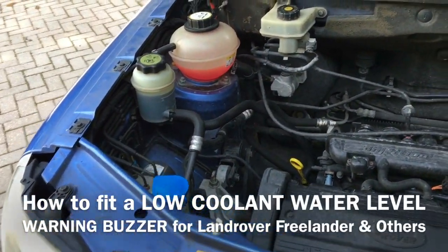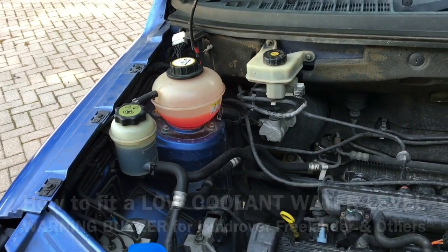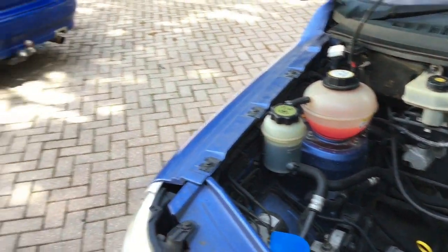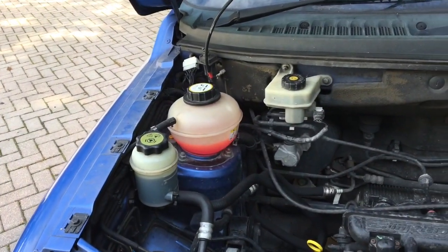Today I'm going to detail how to fit a low coolant level warning buzzer onto a car that hasn't got such a warning, such as this Freelander One. It equally well applies to cars like the MG over there, which I'll do later.